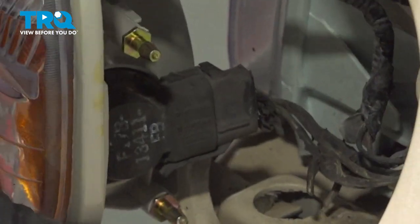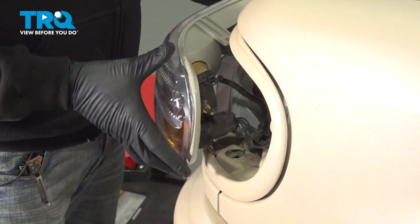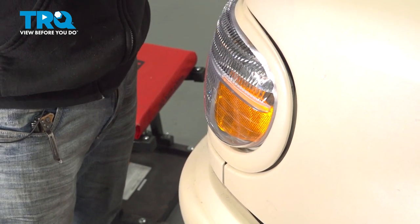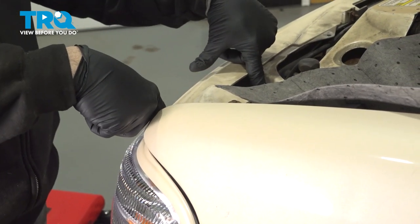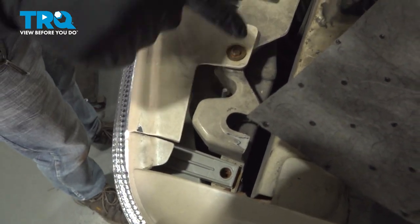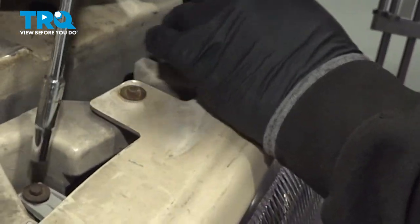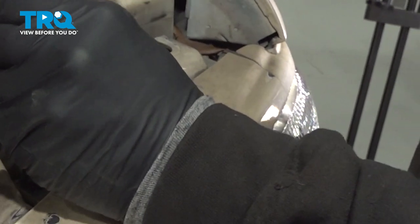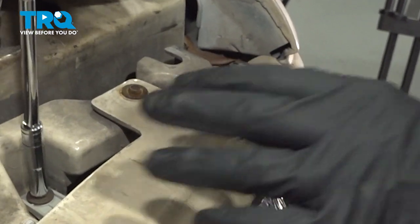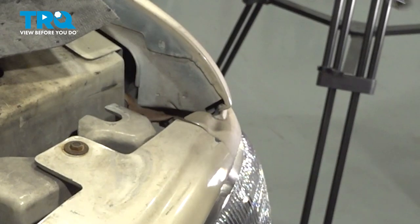Now we're going to install the light. On the backside, you're going to have three metal pins that pop into holes in the header panel itself. When you line this up and insert it, look at the tabs on the top and make sure those line up on the top of the header panel as well. Once the light is lined up with your headlamp, install the two screws — just gently snug those down, you don't want to make them super tight. Do the same here, and go ahead and repeat for the passenger side.